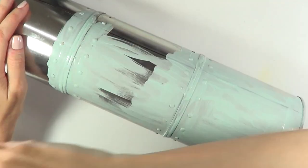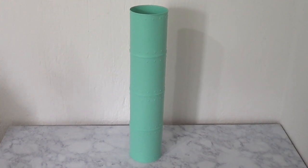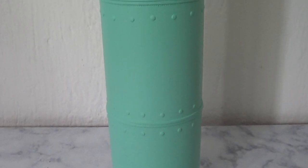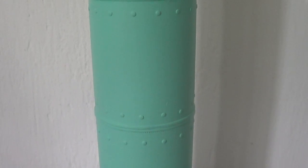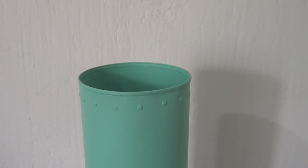I gave this whole thing three to four coats, and this is pretty much what you have so far. I think the decorative stats give it a really cool effect — it looks less like a tin can and more like actual home decor. At least that's what I think, hopefully it does!